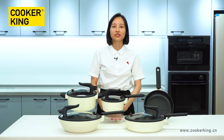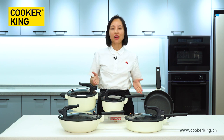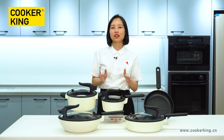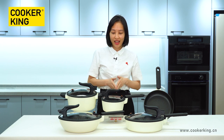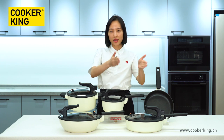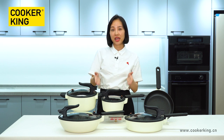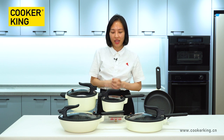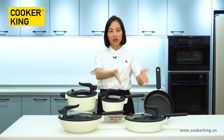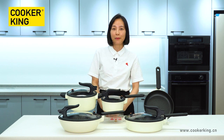Hi, welcome to Cookin' King's Cornerfield Live Channel. This is your host, Sarah. During this live show, I will introduce this die-casting aluminum collection to you. The name of this collection is Pendant Collection. As you can see, there are only black and white on the table, just like the panel, so that's the reason why we named it Pendant Collection. And there is a saucepan, a casserole, a wok, a sauté pan, and a frying pan here. I will tell all the details to you one by one.